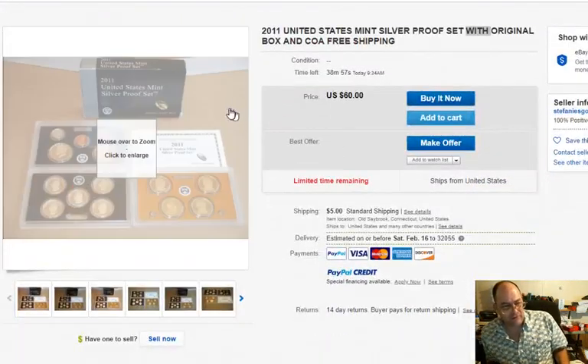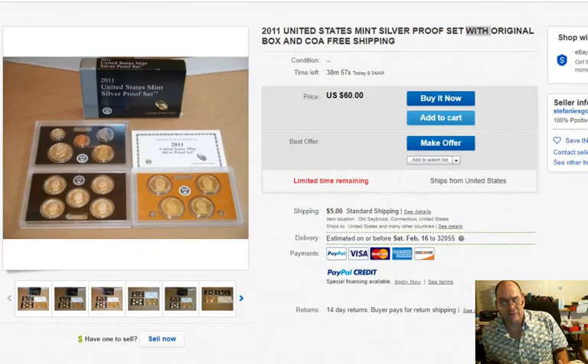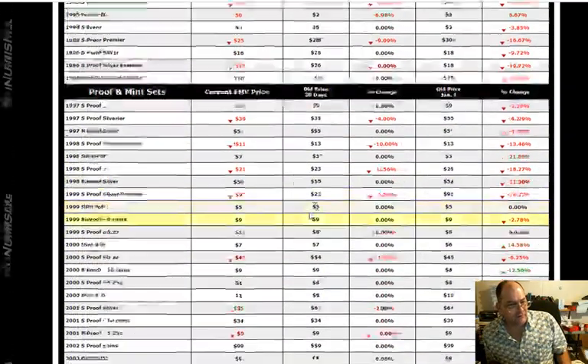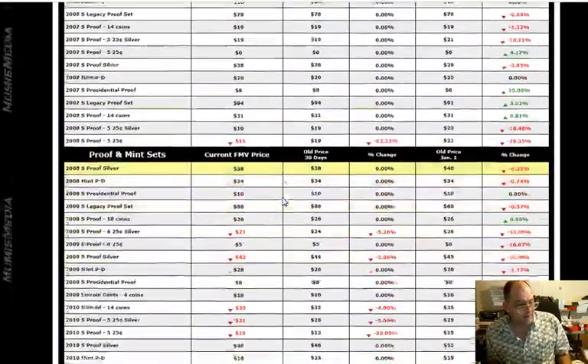Another thing you can do when you're doing these: pull up Numist Media and check out the values on these things. It's coinprices.org — you can look up proof and mint sets and get an idea of what the value is.